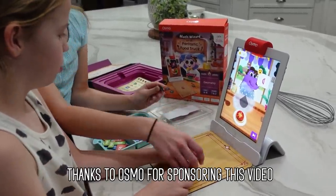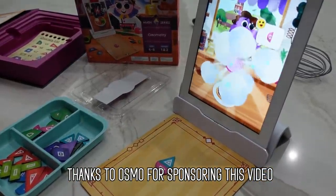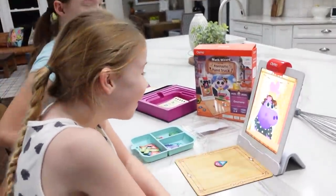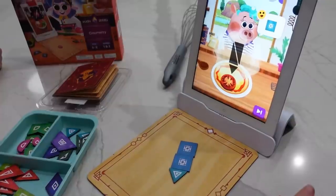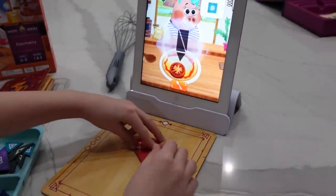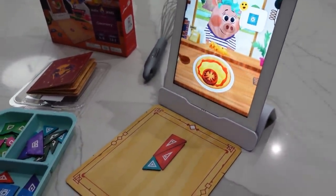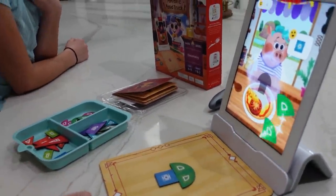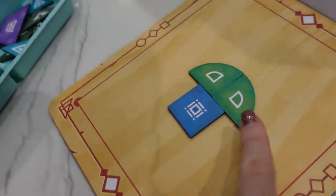We need a semi-circle now — I don't know how to make that shape. Now we're cooking pizzas for a cute little piggy. Let's see if those shapes work better. You did it! Good job guys. Okay, that looks like a mushroom to me — what do you guys think? It worked! So we used a square and two quarter circles.